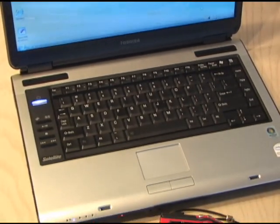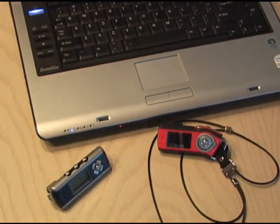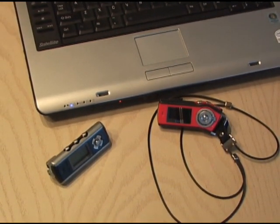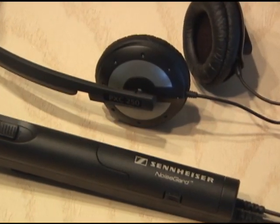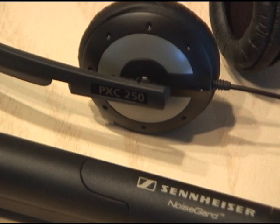We're planning a trip across country, and we're probably going to want to watch a DVD or listen to some MP3s in the airplane. And you know how loud and noisy airplanes are. I went out and purchased a pair of noise-canceling headphones — these are Sennheiser PXC250s — and they cost me $170.